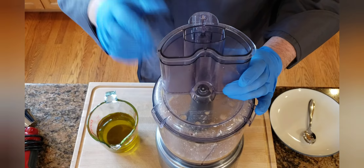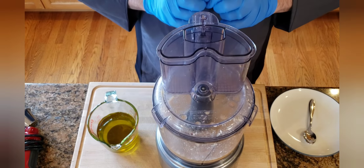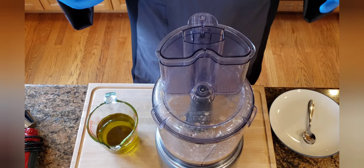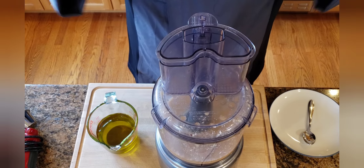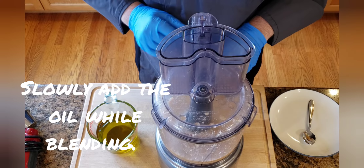Now we're going to slowly add in our oil with the machine on. What this is going to do is separate the little droplets, and all of our emulsification agents — the parmesan, the mustard — all of those things will stop the droplets from coming back together, including the air that we force into here. So now we're going to slowly add the oil.